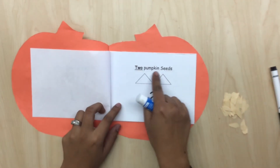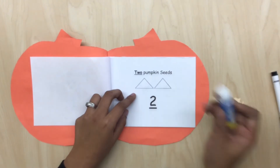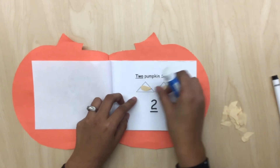Now we're going to go to page number 2 and it says 2 pumpkin seeds and this is the number 2. So we're going to glue 1 seed on each triangle and we're going to continue doing the same procedure throughout the whole book.